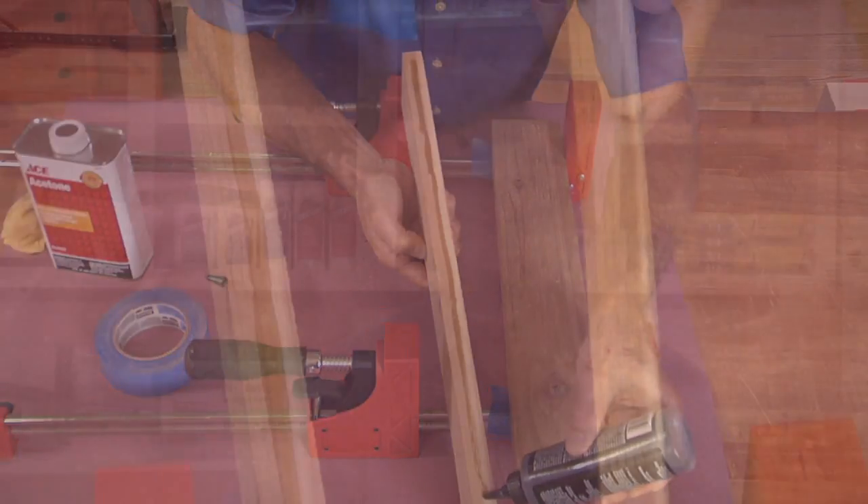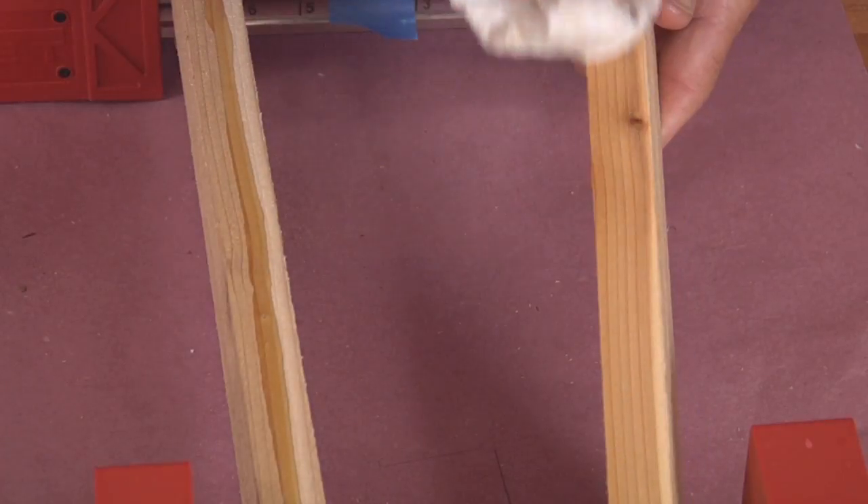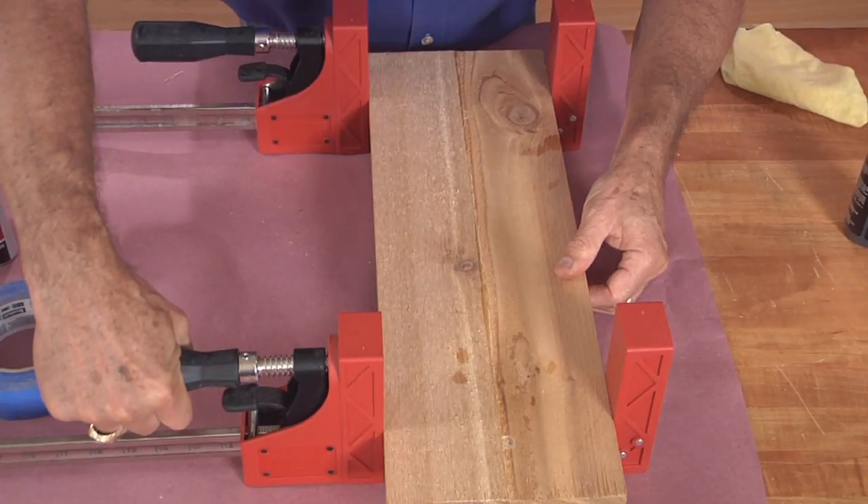Because polyurethane cures in the presence of moisture, the mating surface should be dampened with a wet rag to improve the bond. When clamping, pressure should be firm to provide an even glue line across the joint.